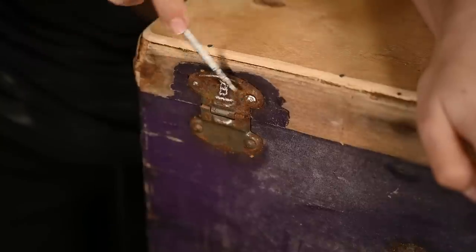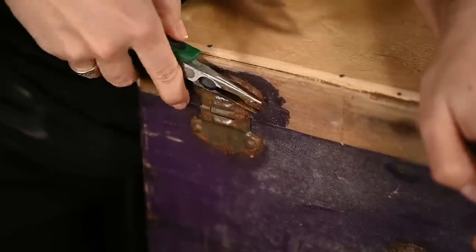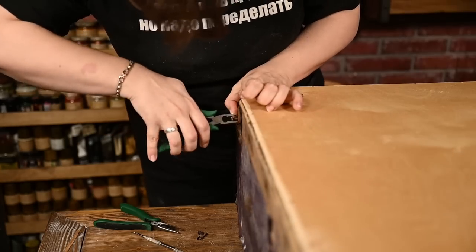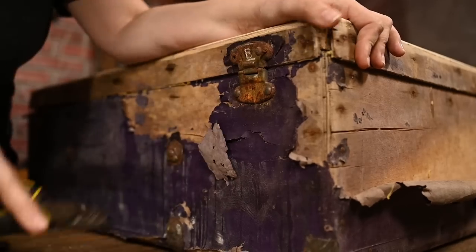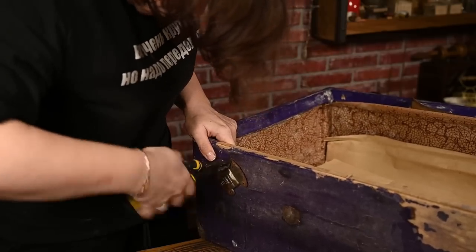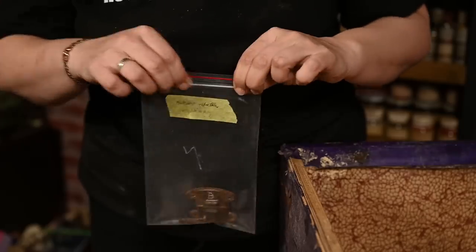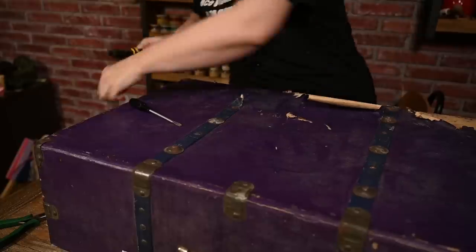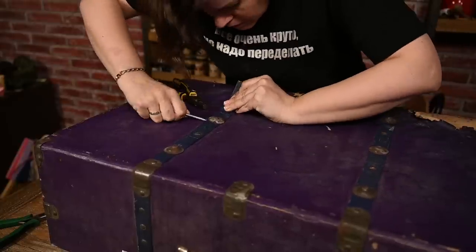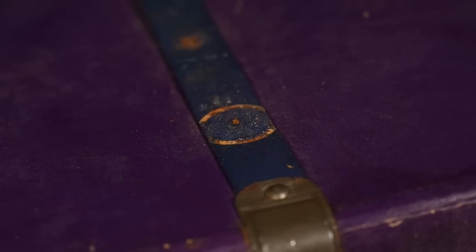Initially I didn't want to remove the hardware from the suitcase and I was going to cover it with new paper or paint it as it was, but later I changed my mind. Painting wouldn't work here as the plywood seams were quite large so I needed to cover them. And it would be impossible to attach new paper neatly without removing the hardware. So I'm removing the hinges, the corners, the locks and pulling out all the decorative nails. In many places they broke as they became very rusty and brittle so I'll have to replace them.